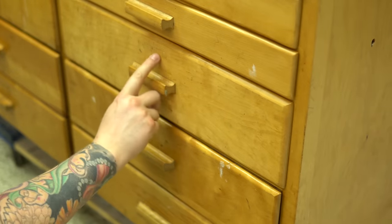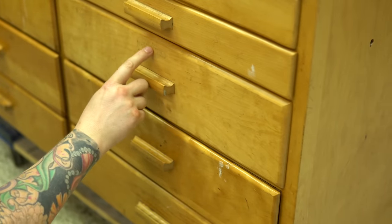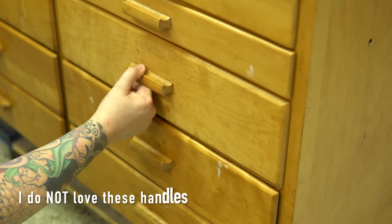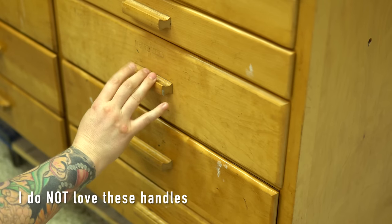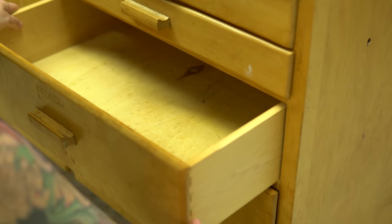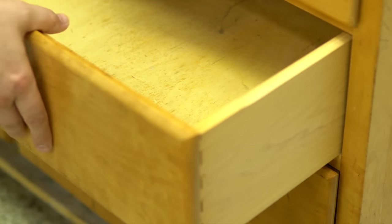This was initially listed on Facebook Marketplace and I inquired about it but the person never responded, and then suddenly the ad was gone. A couple of days later it popped up again at a higher price — in my opinion too high — but I was really drawn to the look and functionality of this cabinet, so I ended up offering her slightly less and she did accept it.